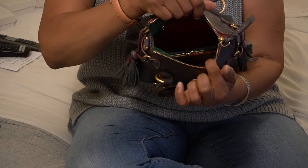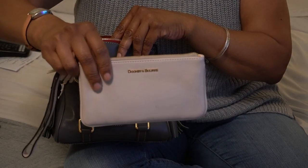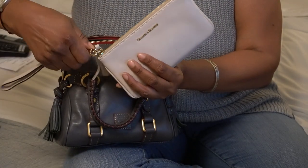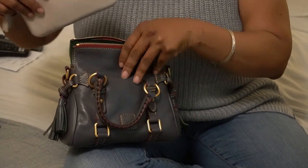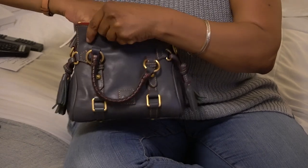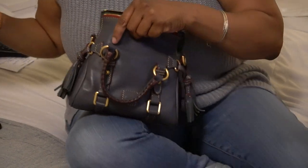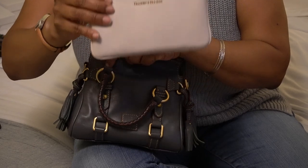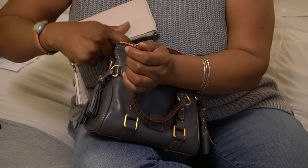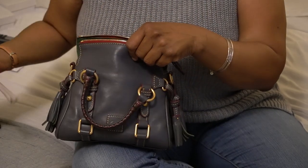I also have my medium Carrington pouch. I don't even know if I can get this in here, but we're going to try. Yeah, I think this pouch is longer or wider than this bag — the medium Carrington pouch does not fit. This bag is really pliable; if you wanted to get it in you could, but it won't go in comfortably.